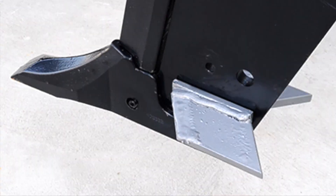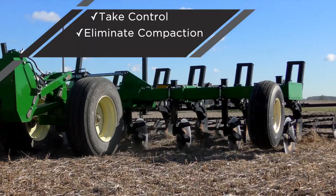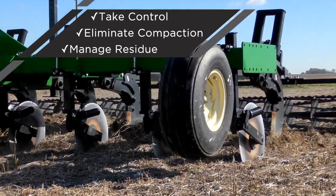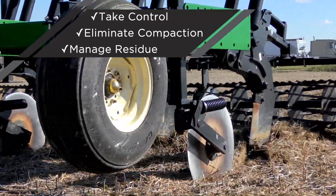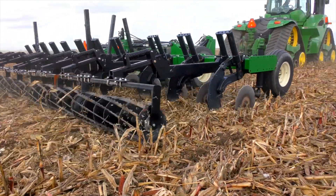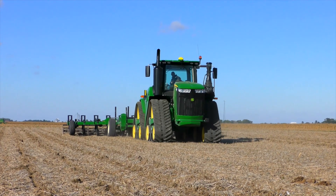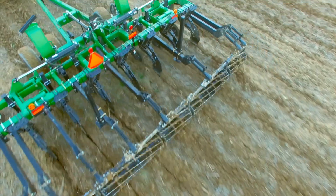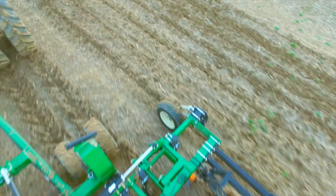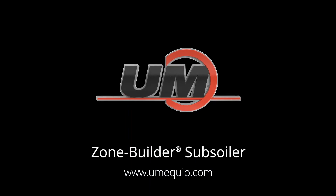If you're ready to take control of your soil health, eliminate compaction, and manage residue for increased yields, it's time to consider a Zone Builder subsoiler. Many tillage practices have come and gone throughout the years, but the Zone Builder's field-proven design remains a staple for operations looking to improve and put money back in your pocket. Visit umequip.com or see your nearest dealer today.